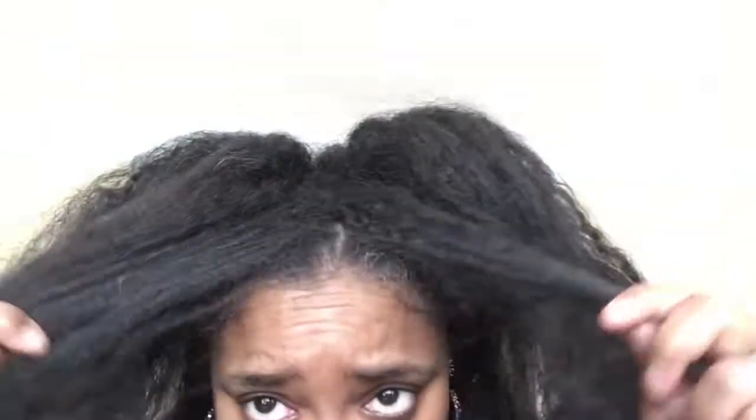As you all know, I had been wearing my hair in a bun at night, like a high knot, just so that I can keep it stretched. And this actually helps to keep the wash day process relatively simple. The hair is still relatively stretched.